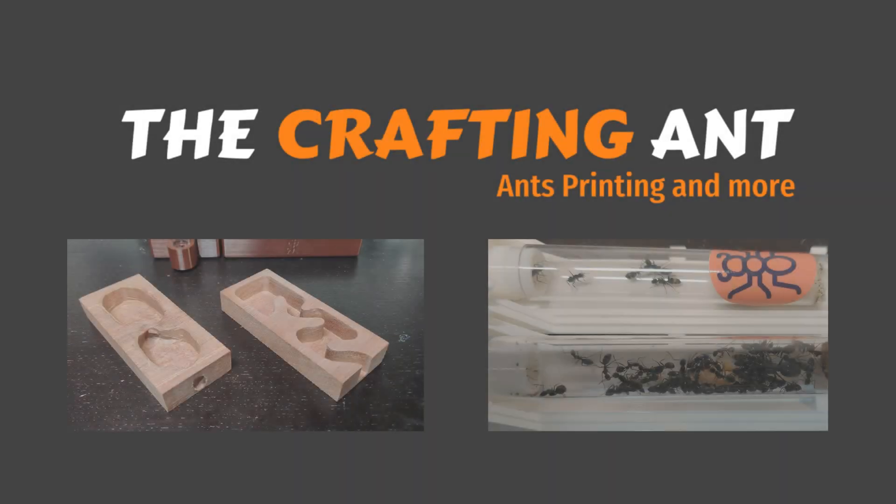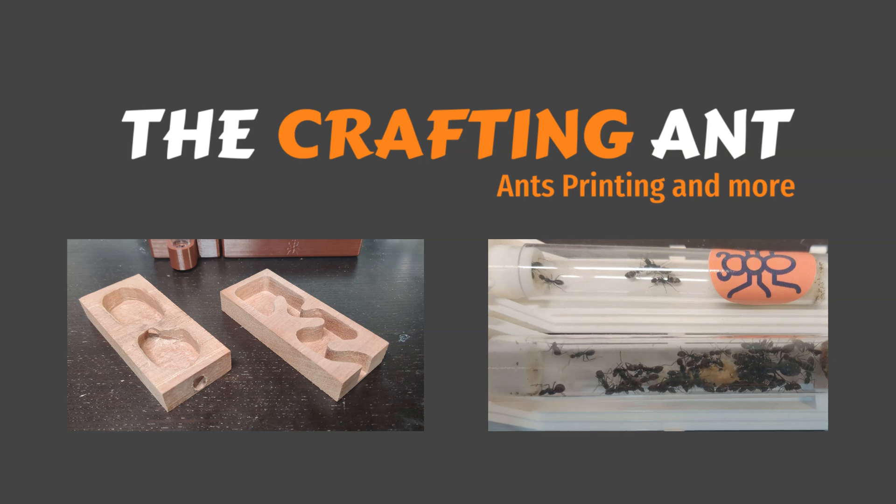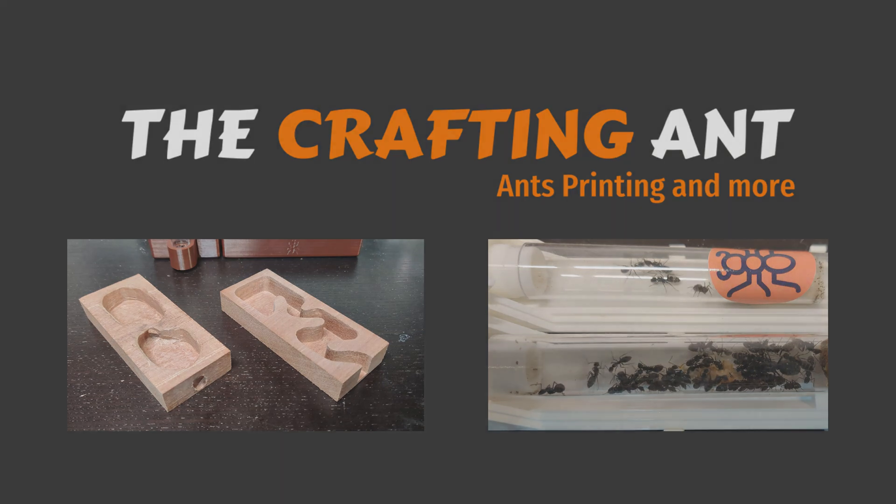Welcome to the Crafting Ant. I had to become a carpenter for my carpenter ants. Our Beasley, the Camponotus vagus queen, is pumping out tons of workers. So it's time for an update, not only for her, but also for me.